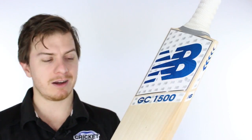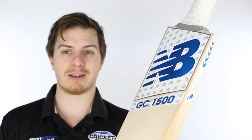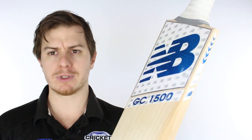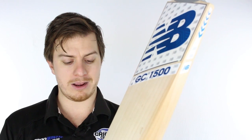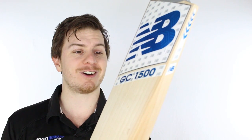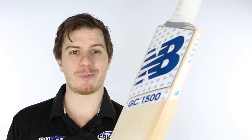Sorry about the gushing here guys — we're just super happy with what we've come up with working with New Balance. We love what they do; they use really high quality materials and they take their cricket bats really seriously. We hope we're going to work a long time with these guys, and we're happy to work with them to give our customers the best thing they could possibly want.